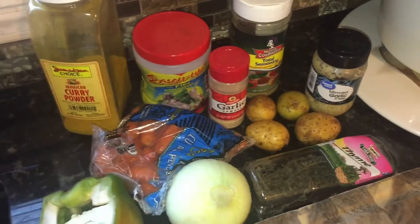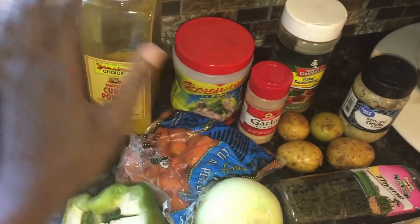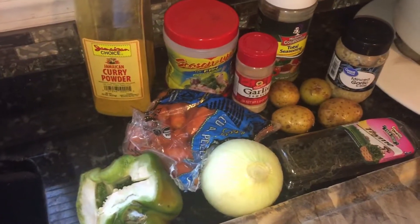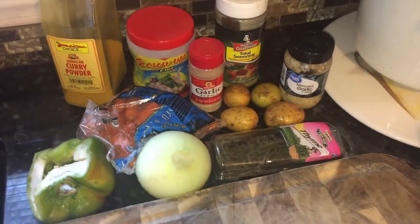Here we have all the seasonings I'll be using: I have thyme, some small Irish potatoes, carrots, sweet pepper, onion powder, curry powder, another seasoning, garlic, minced garlic, and here is the chicken. I'll only be cooking for two persons today — me and my daughter — so I won't be cooking a lot. And here you have the salt, the rice, and the butter.